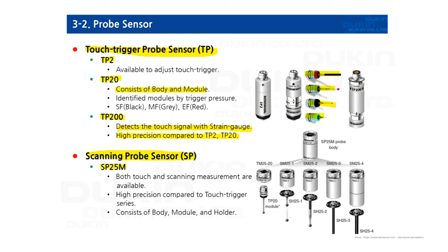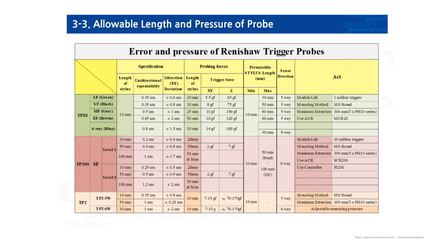For scanning probe sensors, SP25M is commonly used. It's very compact and supports both touch and scanning. It has high precision compared to the touch trigger series. It consists of a body, module, and holder — the stylus is attached on the holder. You can see error and pressure specifications for Renishaw trigger probes here. Please refer to this specification, and for further information you can visit Renishaw's official website.